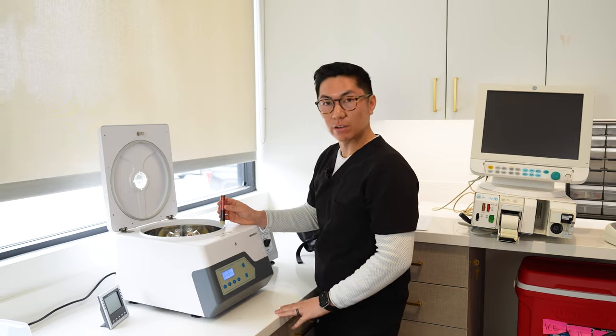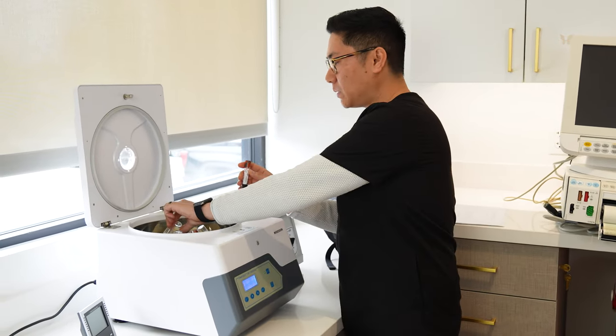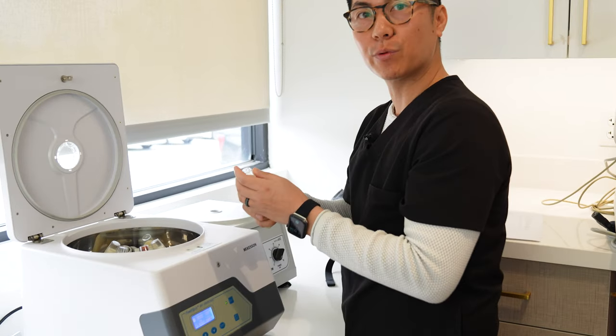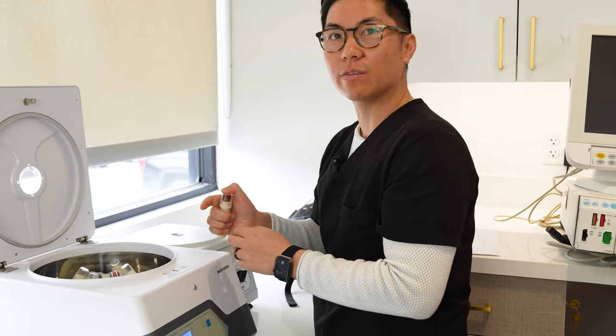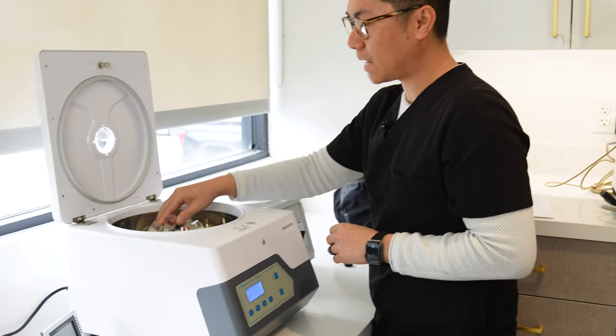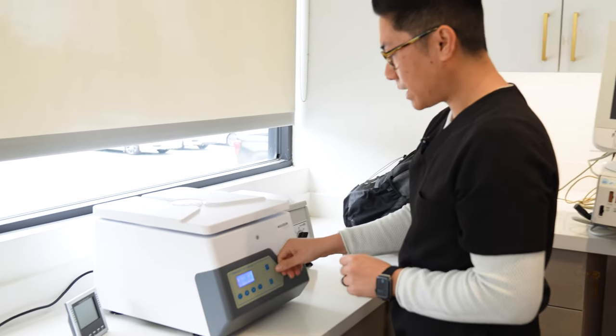So this is our centrifuge. What I'm doing here is I'm putting in a sample of blood. We're going to spin it down just so we can separate the red blood cells. For this test, what we really want is to separate out the serum, and we can run labs with that. We'll let this spin for about 10 minutes and come back to it in a second.